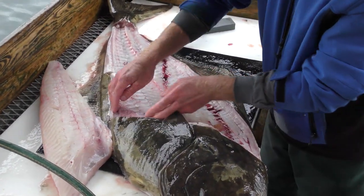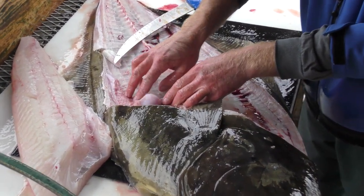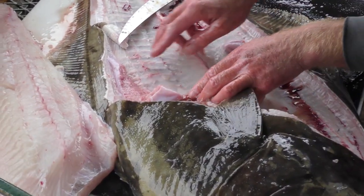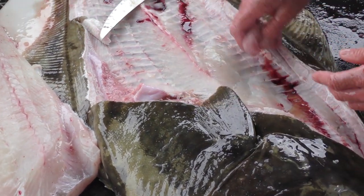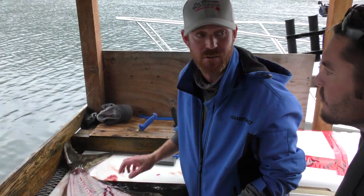This is a female halibut — pink gonads, they call them. On a male, this will be a grayish green. The pink is a female. Pretty much all the big fish — anything 35 to 40 pounds plus — is typically a female.